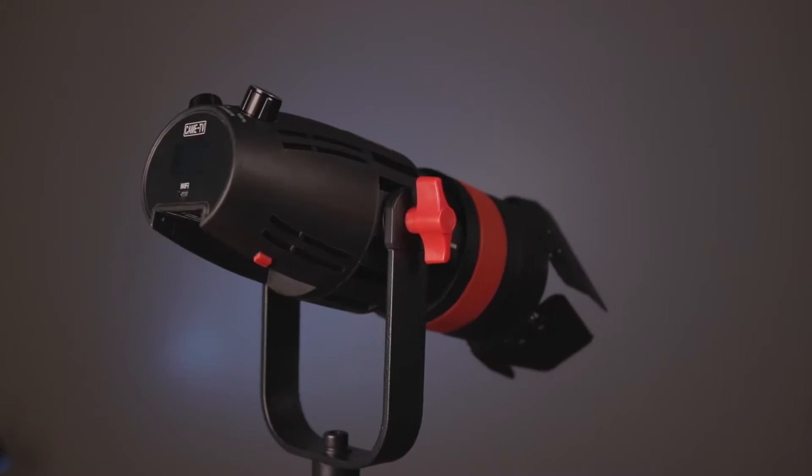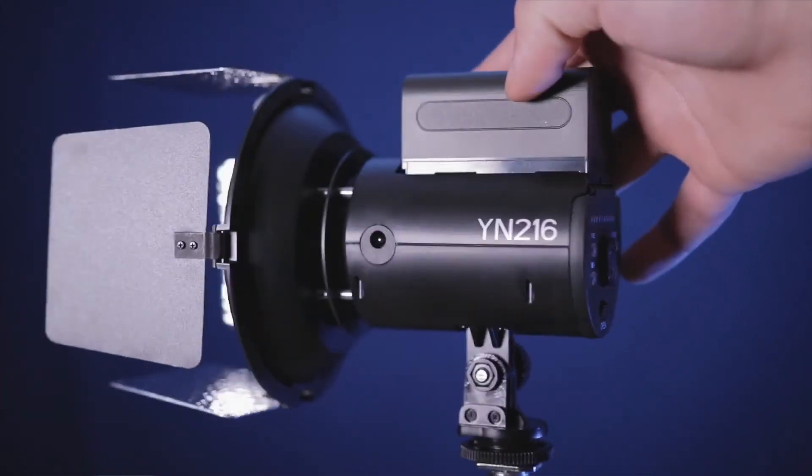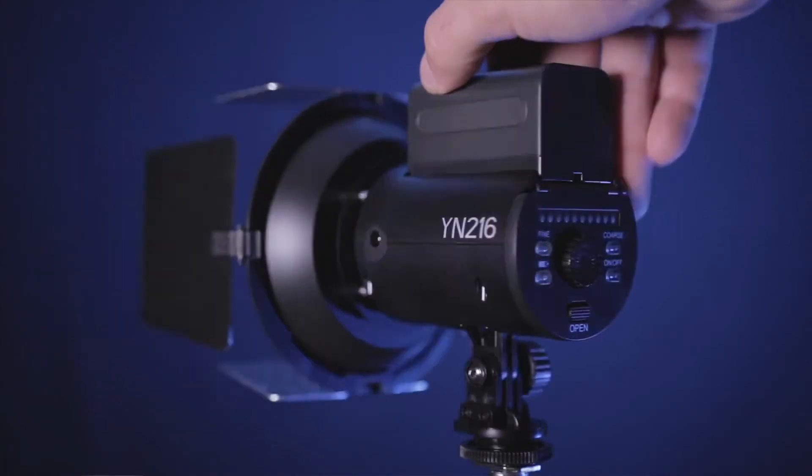What's up fellow creators. Today I want to talk about a new LED light that I recently purchased — it's the Came TV Bolton 55-watt daylight-only focusing light. In a previous video I talked about a cheap spotlight I was using for weddings, the YungNuo 216, and in this video I'm just going to compare some footage to show you the difference from this upgrade.